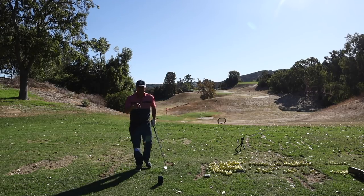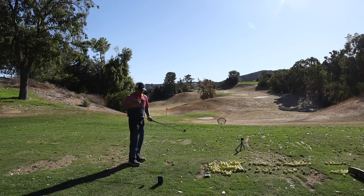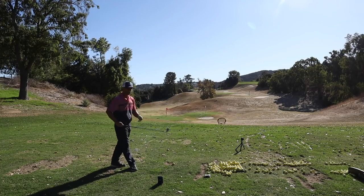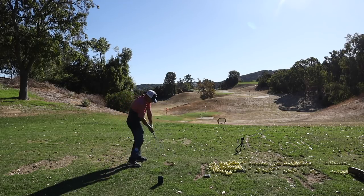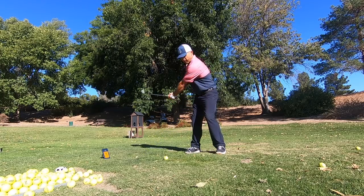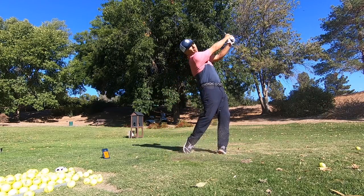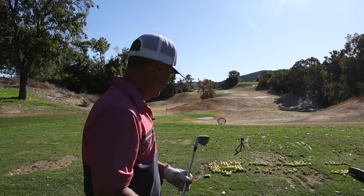Just checking accuracy of the Swing Caddy — we got 124, this is 126, so pretty much right on the money. 45-degree launch angle with the pitching wedge. It's feeling super, super solid so far. Feeling good — wow.